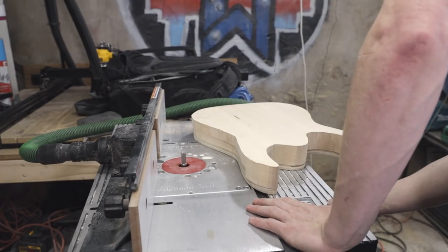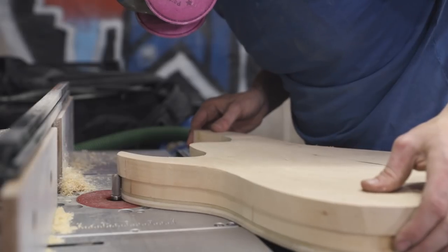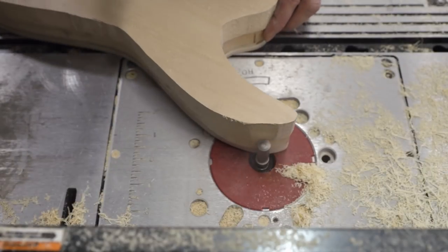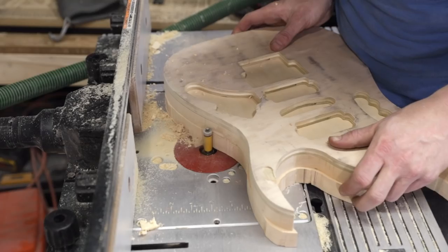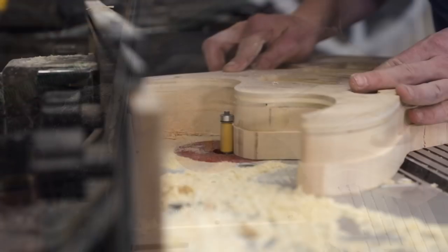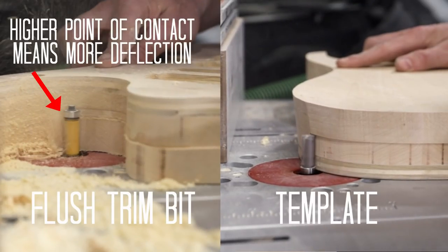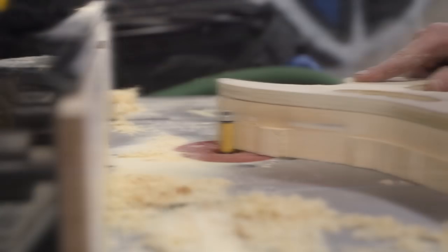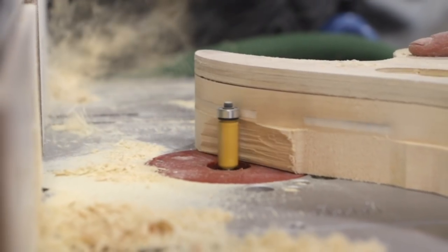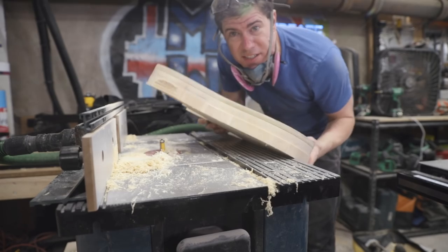I cut as high on the sides as my one-inch template bit would allow, then flipped it over without removing the template and switched to a flush trim bit to flush cut the other half. Since flush trim bits are more prone to deflection than template bits, I should have removed the template and cut as high as possible on the other side with the template bit before flipping — but I didn't, and so I got some really nasty tearout.